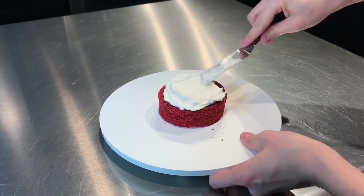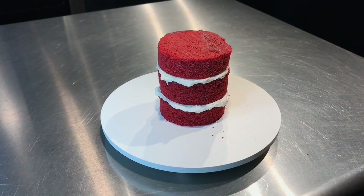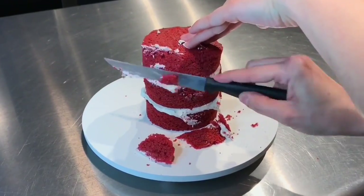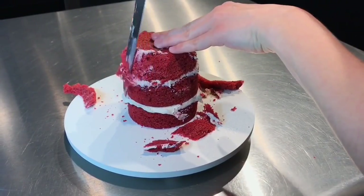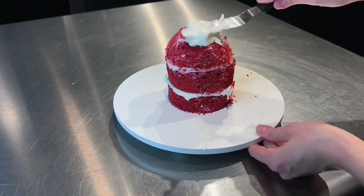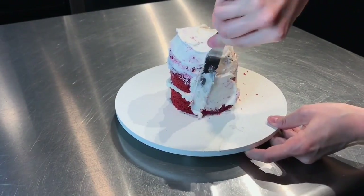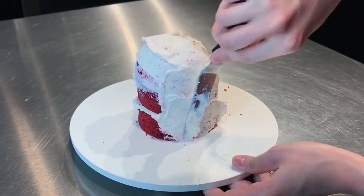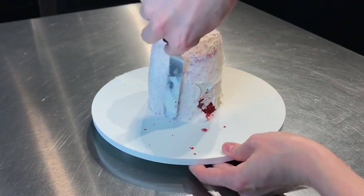I started out with three round layers of red velvet cake, and in between each layer is white chocolate ganache. Next, I took a serrated knife and I just rounded out the edges. Most of the carving is in that top layer. Then I added a crumb coat, which is a nice thin layer of buttercream — in this case white chocolate ganache. This is going to create a nice smooth texture for us to add modeling chocolate to later.